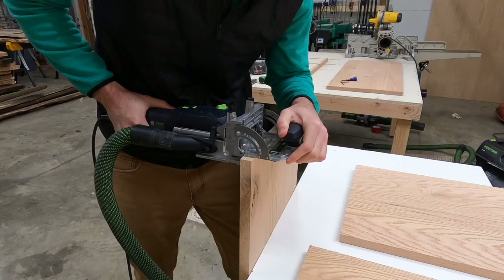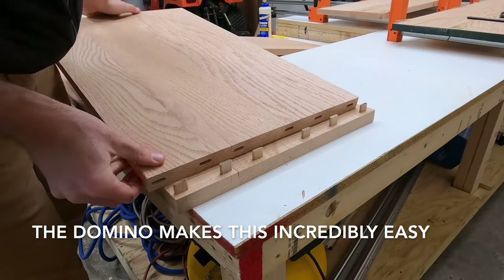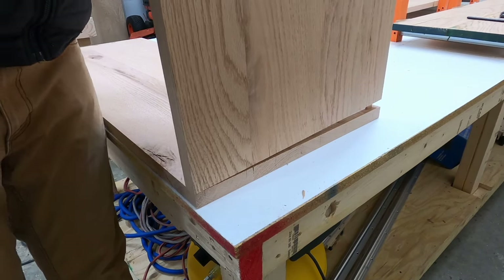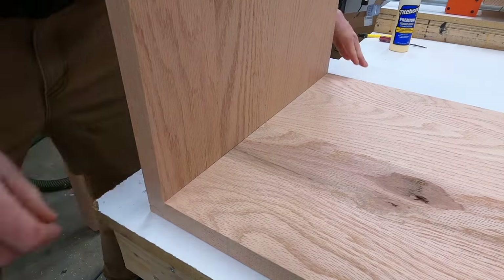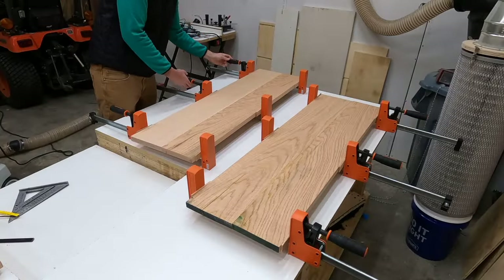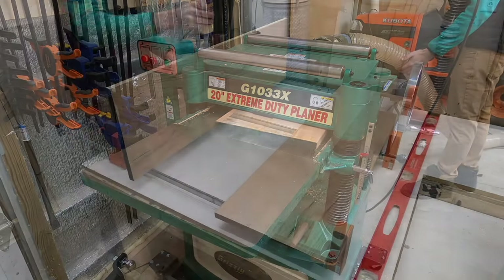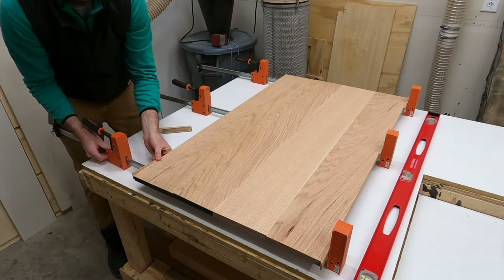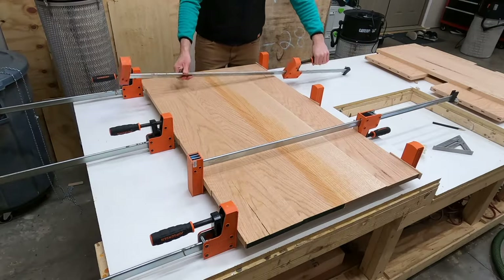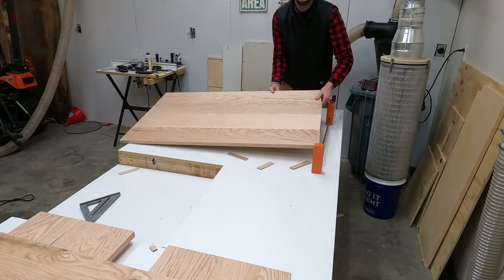I debated whether to do a mitered corner or a waterfall with continuous grain, but decided a regular butt joint connected with dominoes would look best. Dominoes were used on the bottom and top to line up the panels, and a dry fit was done. The back panel — now dry — gets run through the planer one more time. Because this panel runs the full height of the cabinet and couldn't go through the planer after the final glue-up, I took extra time to ensure it came out completely flat.